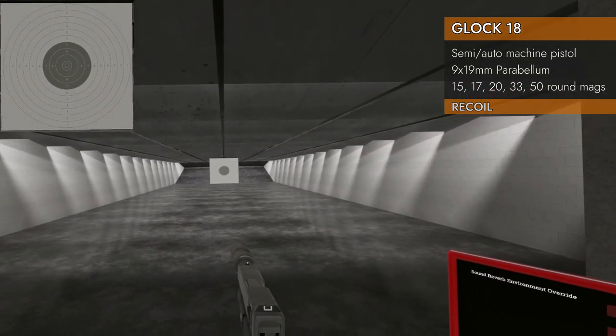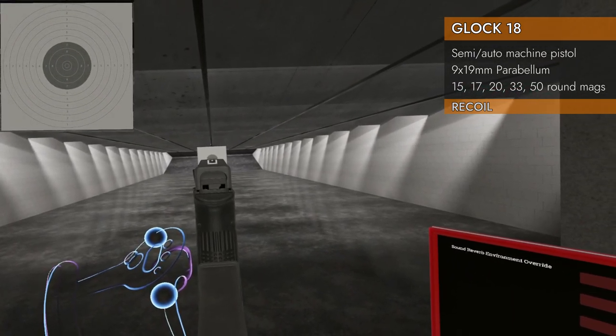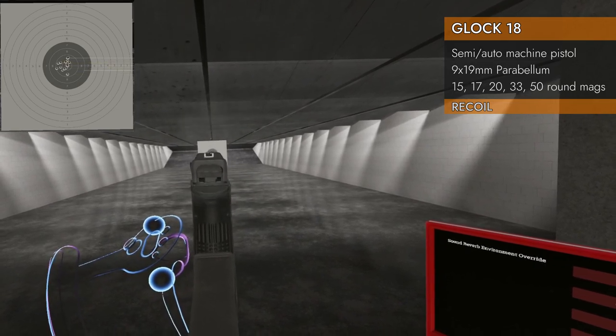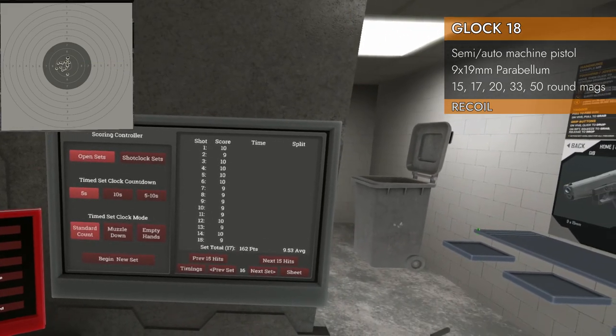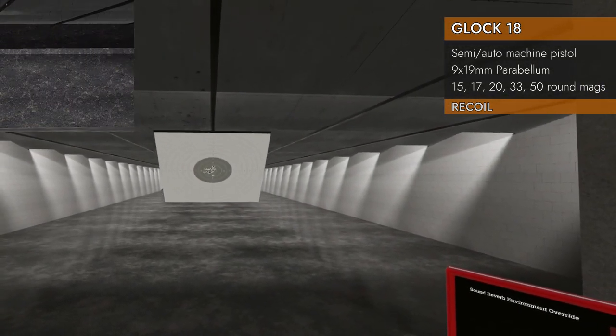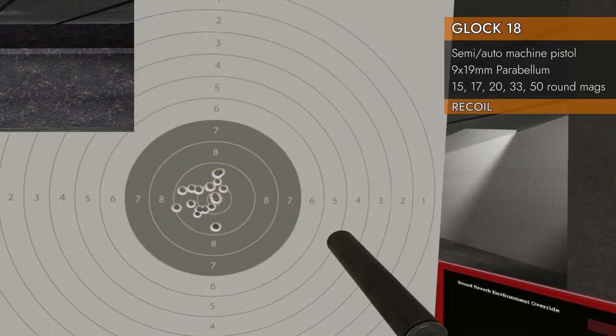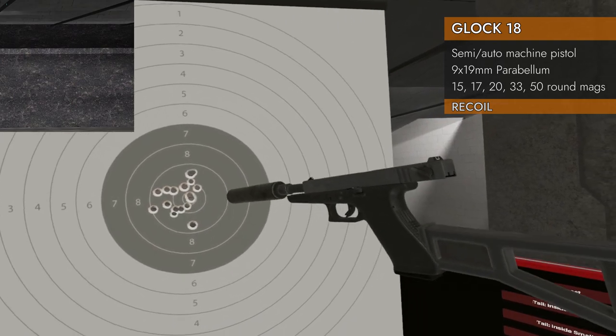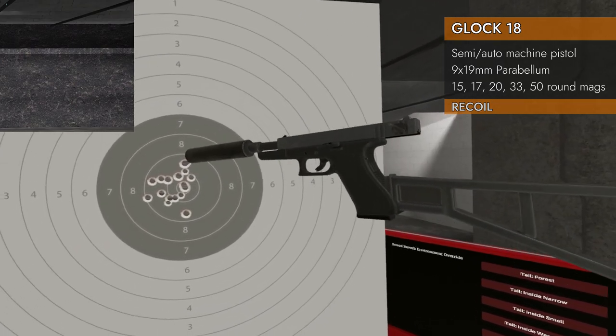And finally for semi, we'll do stock and suppressor. 9.5 — good result, as they all are. Interesting that it's pulling exactly to the left every time, which is kind of odd. All right, moving on.